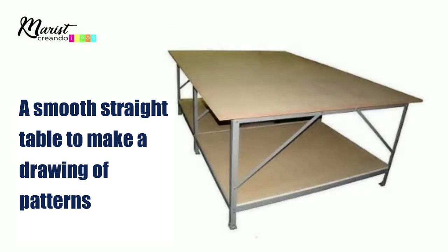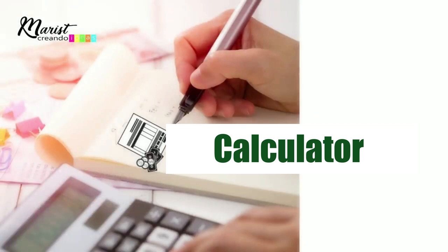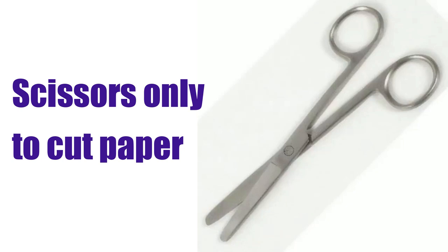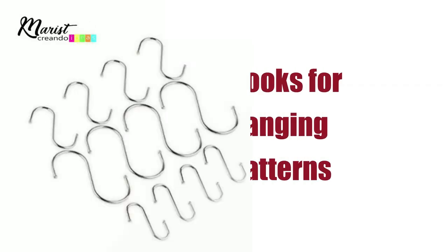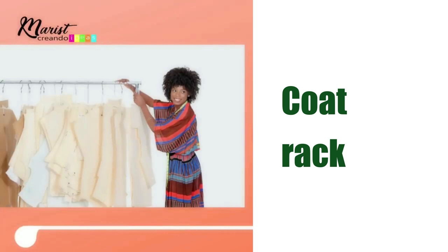You'll also need a smooth, straight table to make pattern drawing easier — your dining room table works if needed. A calculator to divide all the measurements you've taken. Scissors specifically for cutting paper only, so you don't damage your fabric scissors. Tape to transform and join patterns. A cutting wheel to help trace patterns. Hangers are optional but great for organizing finished patterns on a rack. Once the pattern is ready, the next step is going to the table to cut.